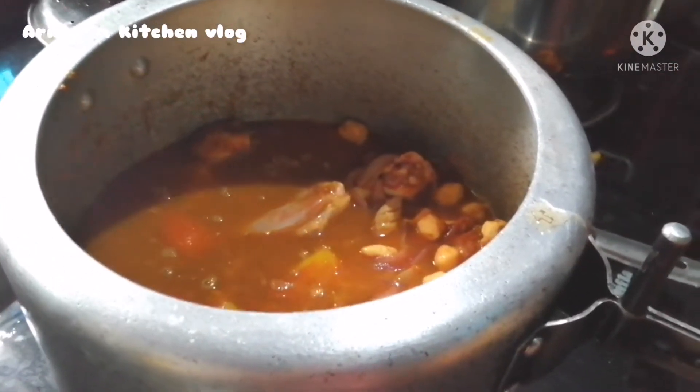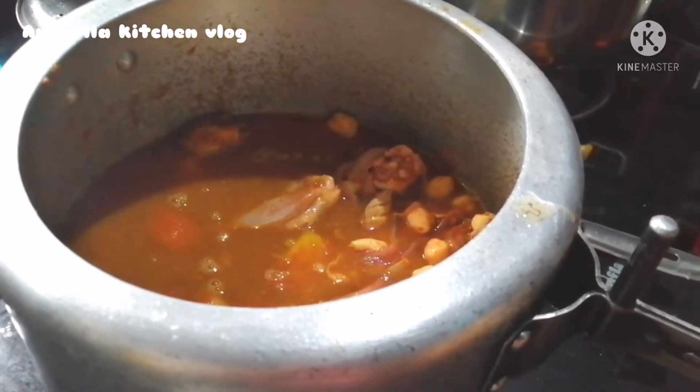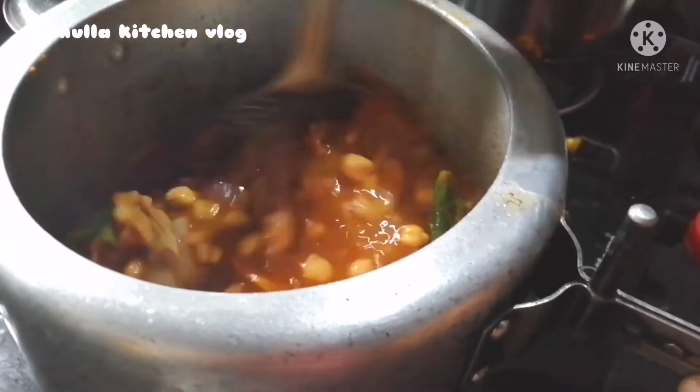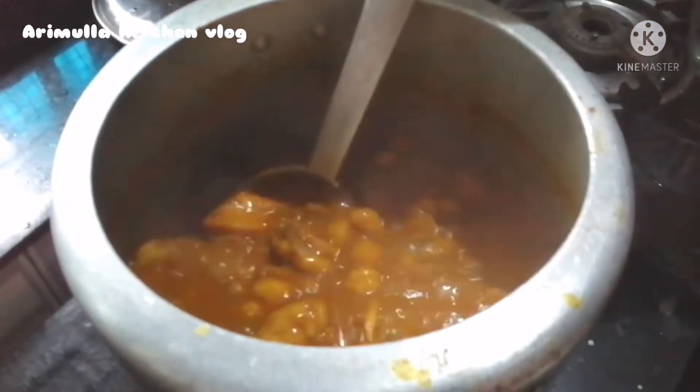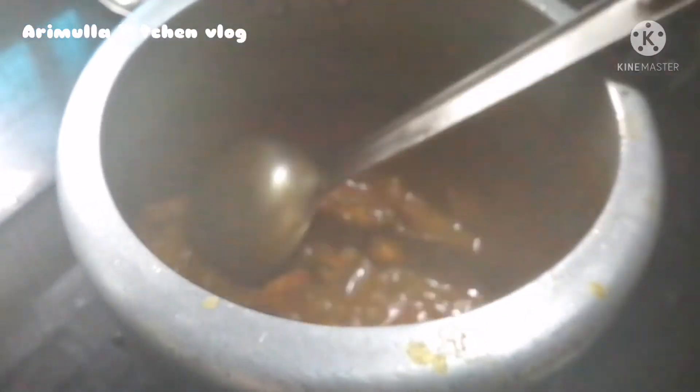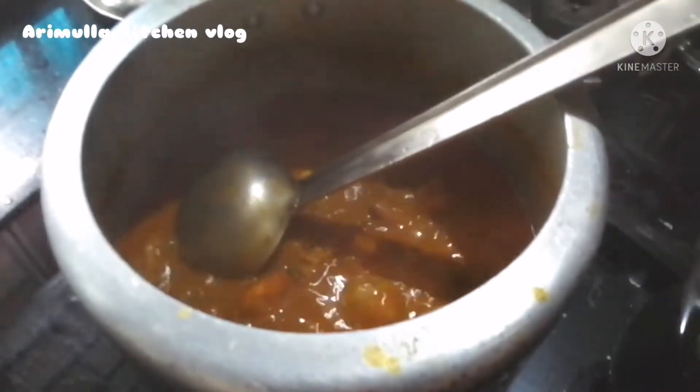I will fry the chicken as well. I am going to fry the chicken.